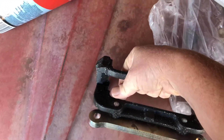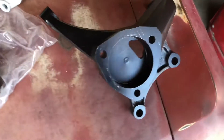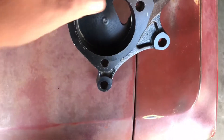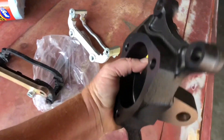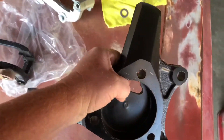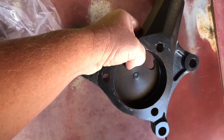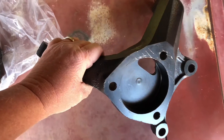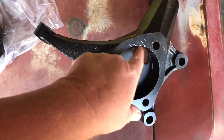Life moved on, some different products came out, and I decided to try one. This is the CPP 70-81 Firebird Camaro F-body spindle with an integrated C5, C6, and C7, as it turns out, bearing.